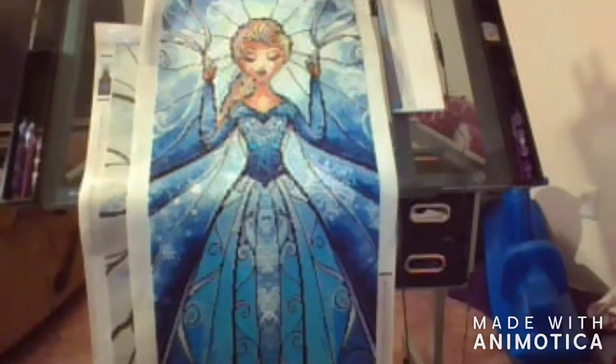Howdy, welcome back to my channel, I'm Corina's Cool Creations. I'd like to do a post review of Snow Queen from Diamond Art Club.